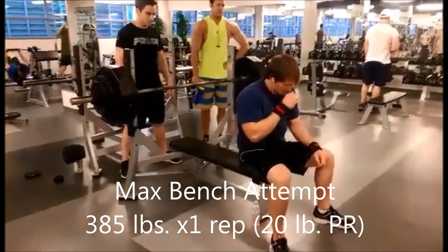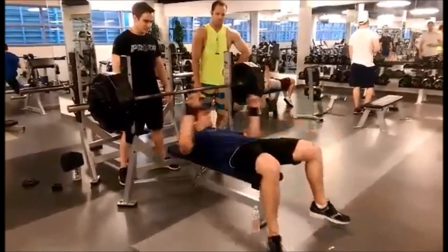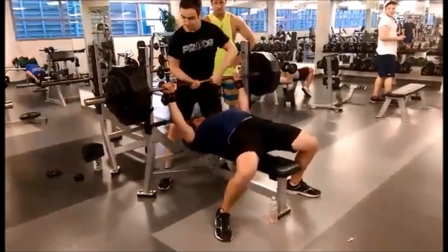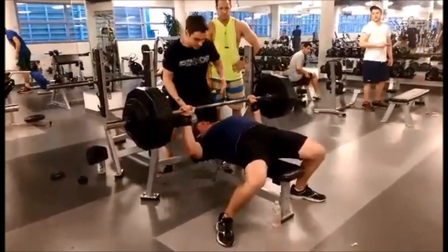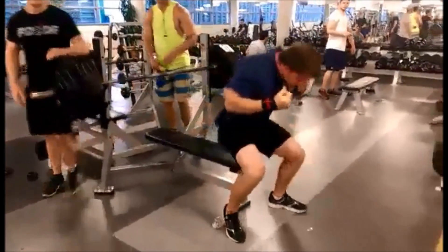I used some smelling salts there — that was my first time I ever used them. I was recommended them. They basically just arouse consciousness, but they also work for powerlifting. It sticks right there for a second, but I get it up and all is good. Happy with that 385 bench.